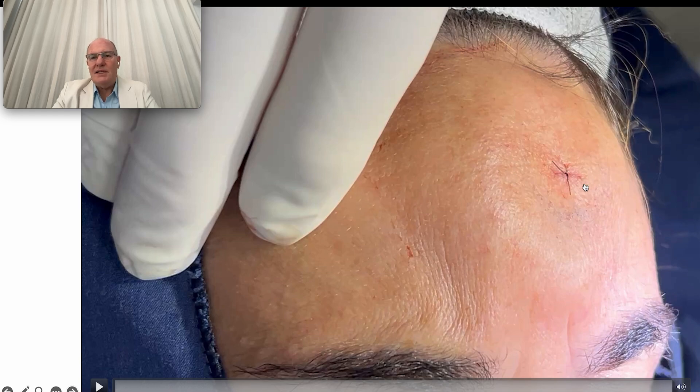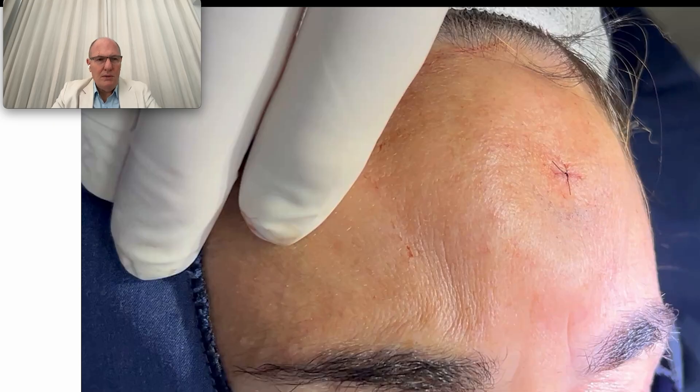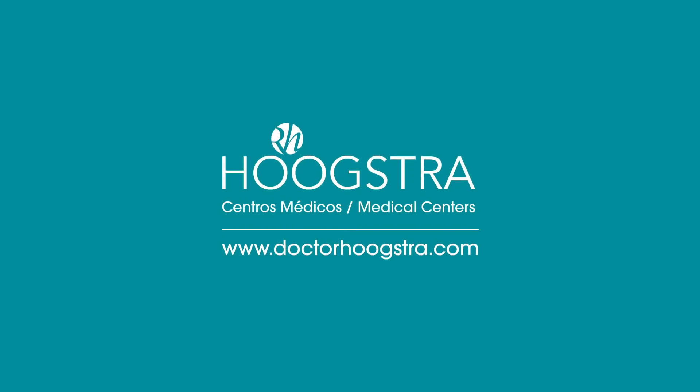The procedure lasts just around 10 minutes, local anesthesia, no sedation at all, and the patient is able to continue their ordinary life immediately after this simple but safe, natural procedure.